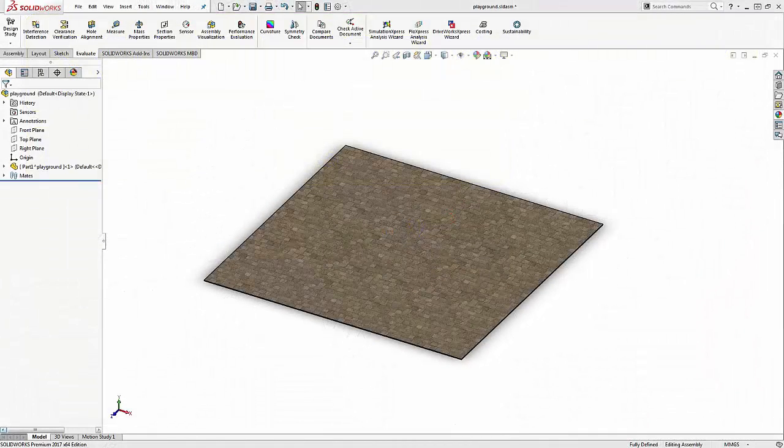Hi, this is Nick Reddy, an elite application engineer at GoEngineer. SOLIDWORKS 2017 has added a new feature, Magnetic Mates, that expands its capabilities of large assembly design.